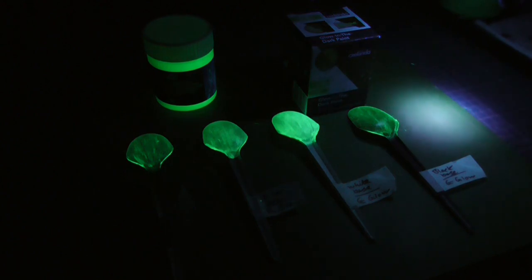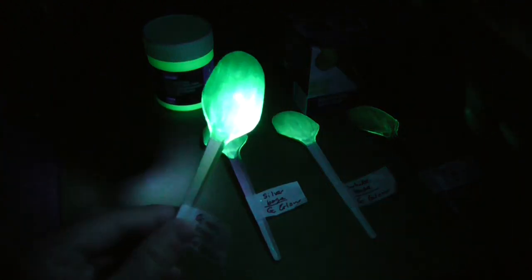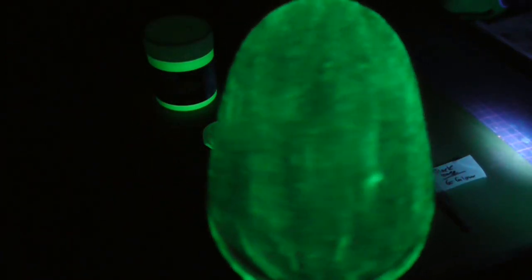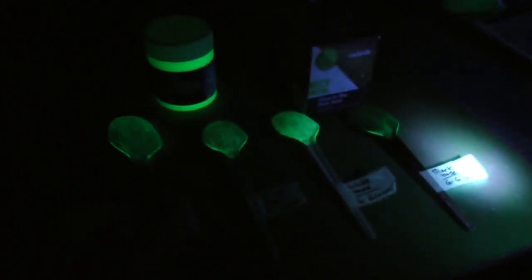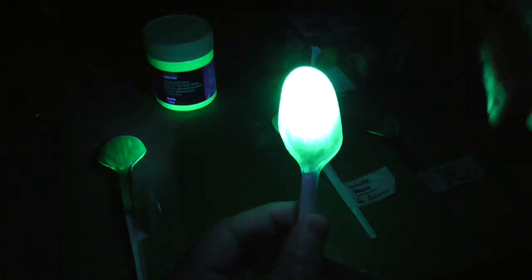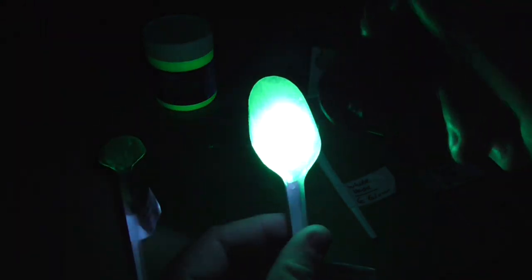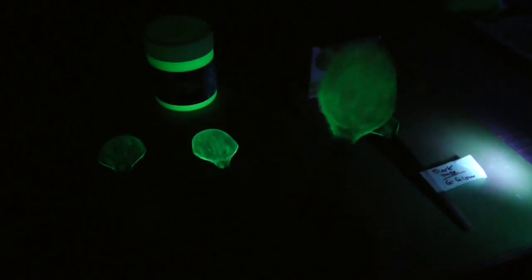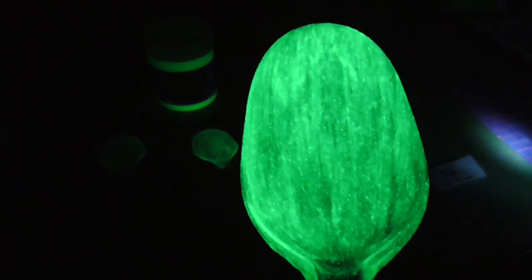Under black light, white is definitely the brightest — that's green there. Interestingly, these seem to show best under a small black light torch, which I don't fully understand because the other light source is more powerful. It's kind of interesting that the smaller torch produces better results.